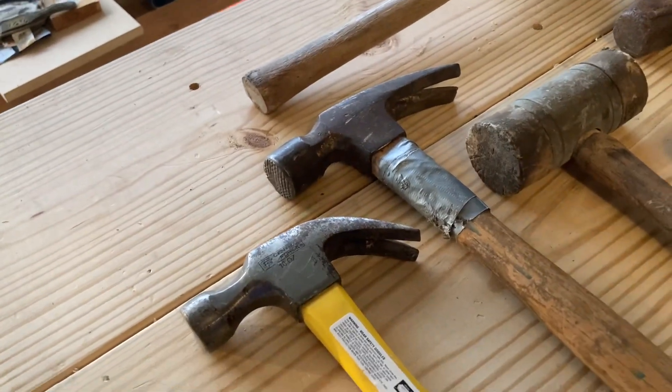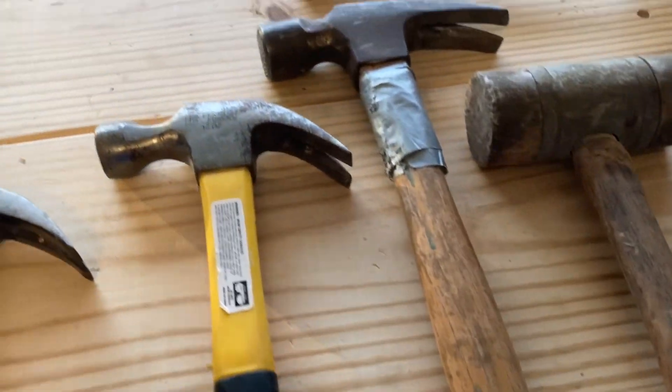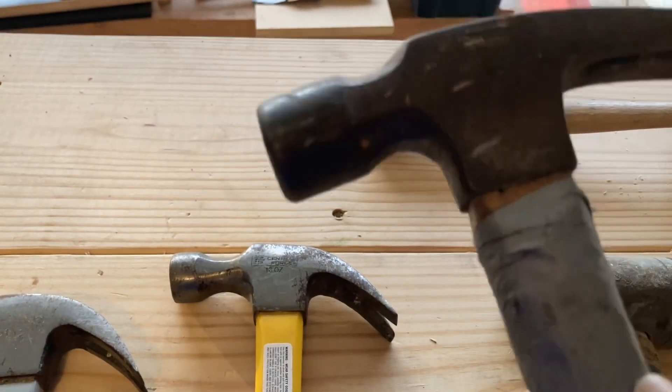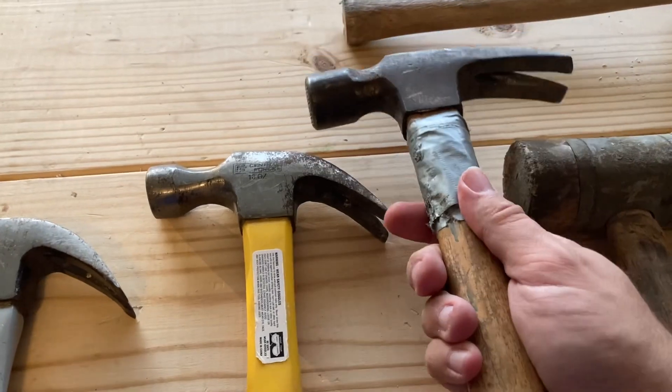My dad gave me this old framing hammer. It does need a new handle, but my dad fixed it the way he fixes a lot of things when it cracked — with duct tape — and it's been like this for at least 10 years.